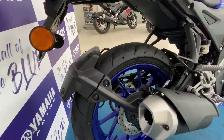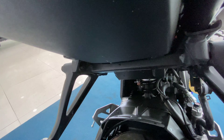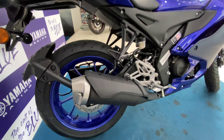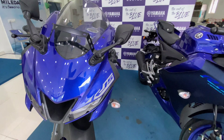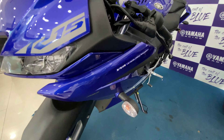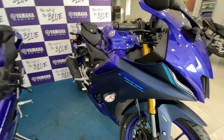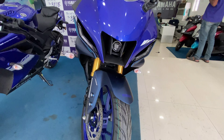It's a 155cc liquid-cooled engine with 18.4 PS. The suspension and brakes are more or less the same as the V3. This video is also going to be a comparison — the V3 is on the left as you can see, and the V4 edition is on the right. We'll be comparing them side by side, covering major differences in looks and features.